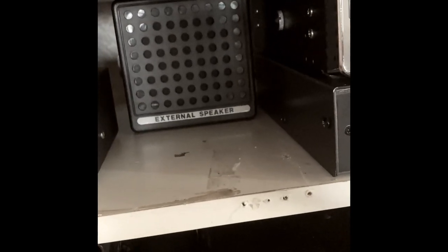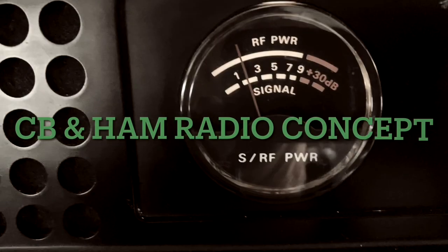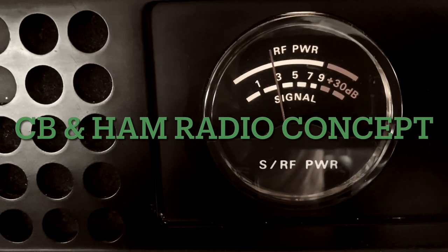Welcome to CB and ham radio concepts. Today we're going to take a look at the President Bill 2 FCC AM and FM radio. I call it a micro radio — it is literally smaller than my hand, and I don't have really big hands either.